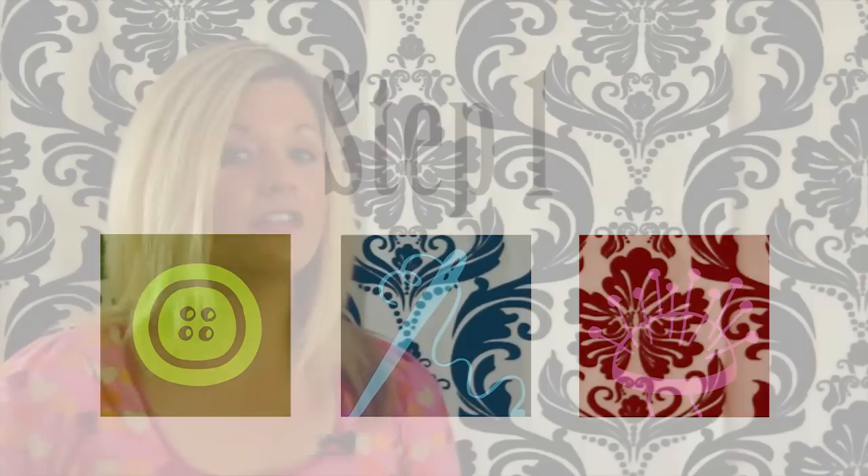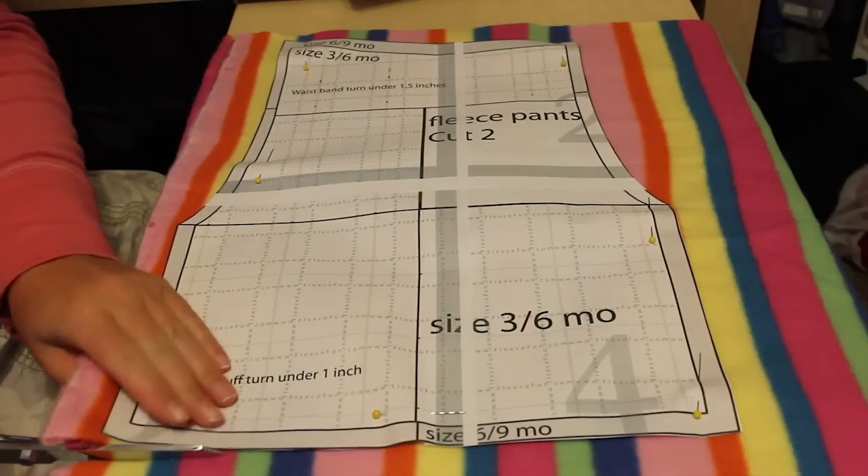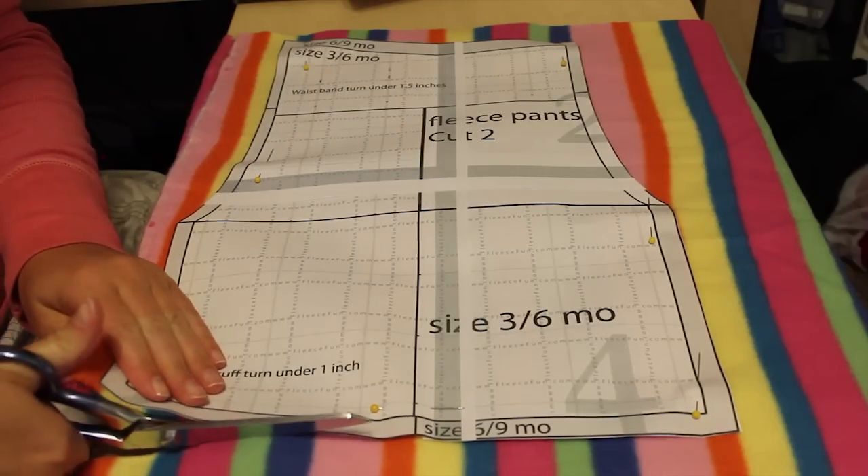Once you have those things it's time to get started. You'll need to assemble and cut out the pattern — instructions are available on FleeceFun.com's channel. You'll need to cut out two of the pattern.